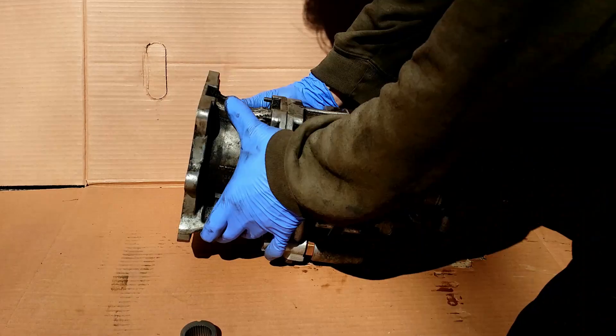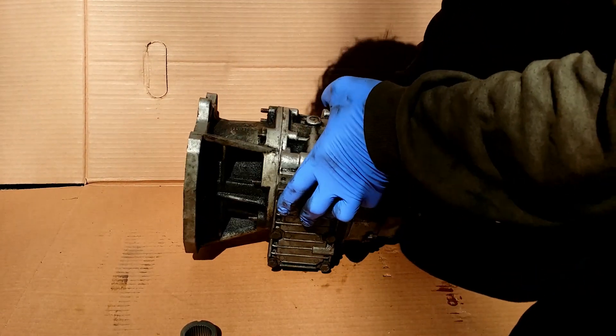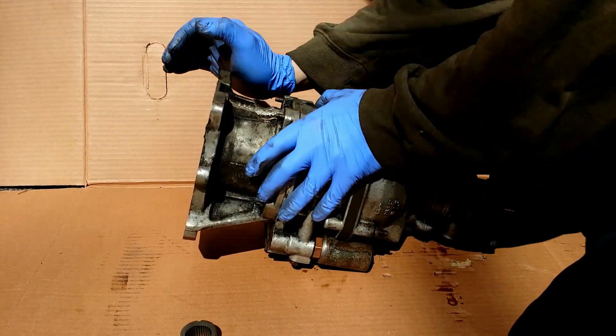Here we have the overdrive made by Laycock de Normanville, type J, from Great Britain.